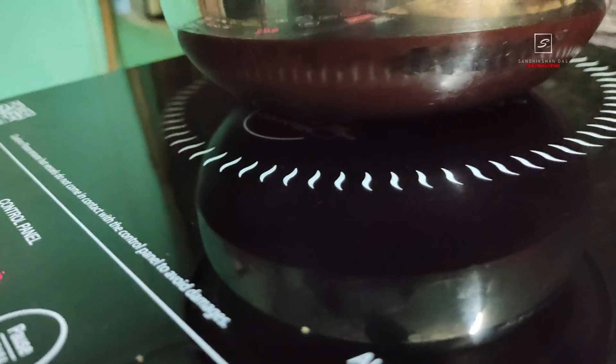That's all about this Prestige induction cooktop. I hope you found this video helpful. Please hit the like button, subscribe to my channel, tap the bell icon, and share with your friends and family. You can ask any technical queries about this induction cooktop PIC 6.1 V3 in the comments. Hope to catch you in my next video — take care and have a great day, bye!